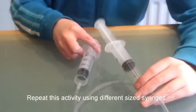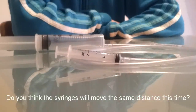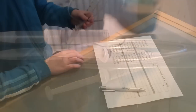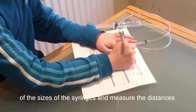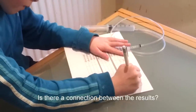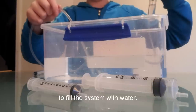Repeat this activity using different size syringes. Do you think the syringes will move the same distance this time? Do you think there is a connection between the size of the syringes and the distances they move? When you are using different size syringes, calculate the ratio of the sizes of the syringes and measure the distances that they move. Is there a connection between the results?